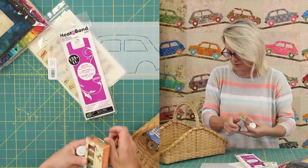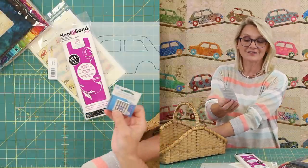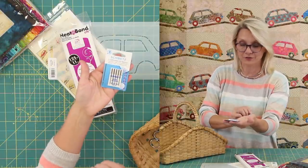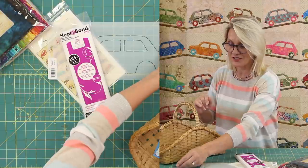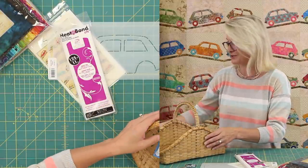I'm going to show you other thread options as well. Since we're doing fusible applique, we need a non-stick needle. This wonderful super non-stick needle from Schmitz size 80 will work perfectly for the thread I'm planning to use. And I love my four-and-a-half inch scissors — we're going to use those today.